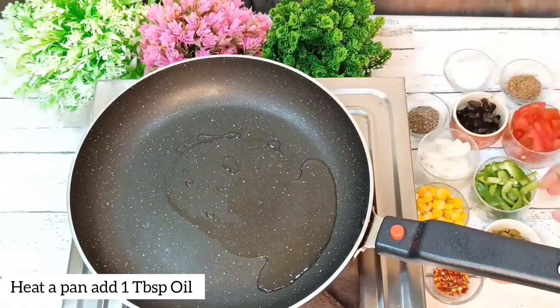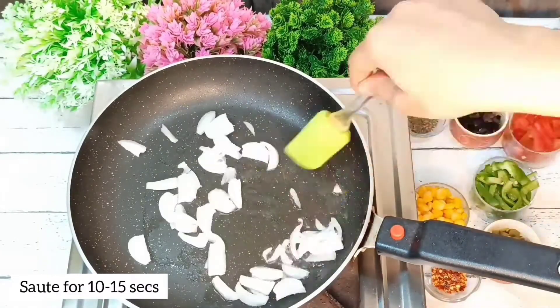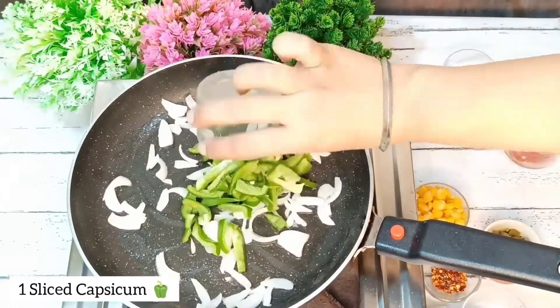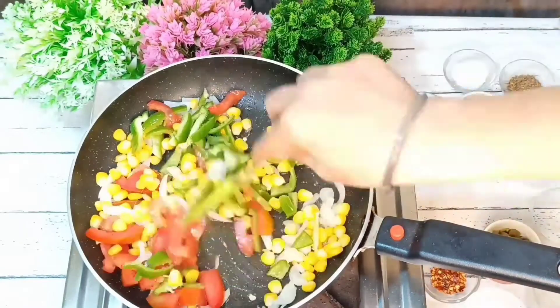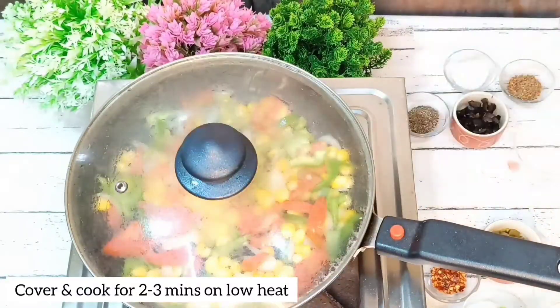First of all, 1 tablespoon of oil. We will cut the vegetables in 10-15 seconds. 1 shimla mirch (capsicum), 1 fourth of tomatoes, 1 fourth of boiled sweet corn. We will mix it for 2-3 minutes on low heat.